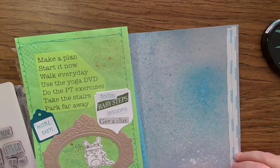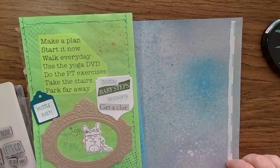Hi, I'm Crystal and today's junk journal prompt is fold-out.